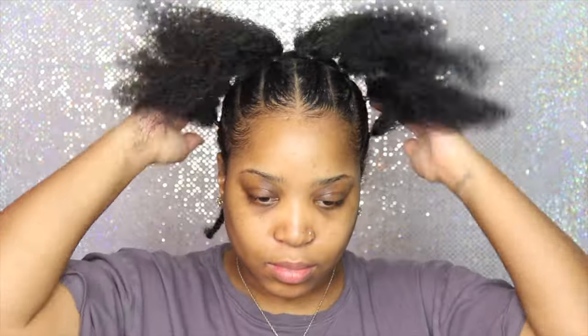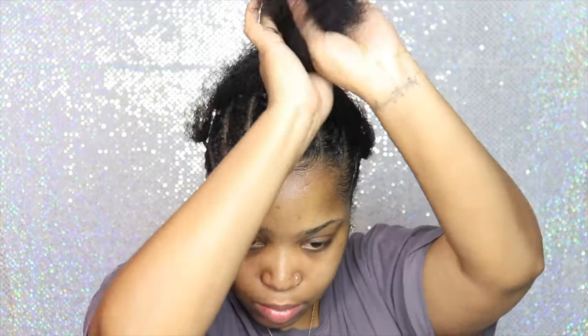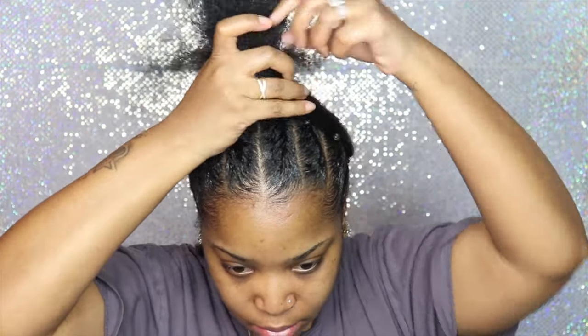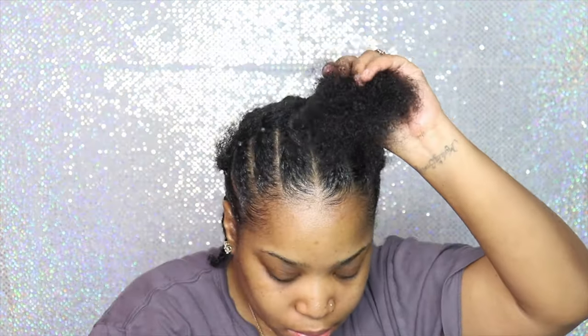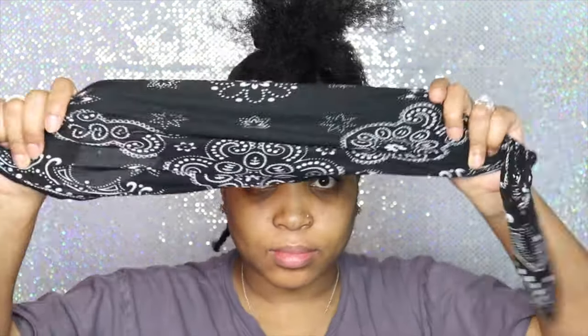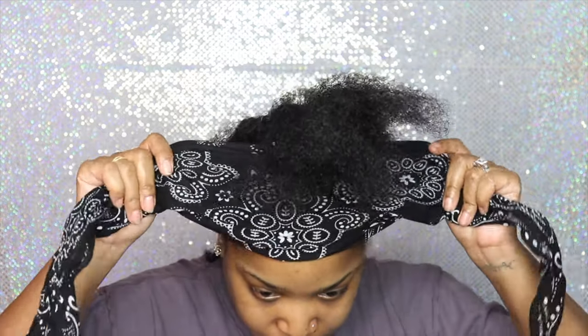After the 20-minute struggle I finally got it done. As you can see it looked much neater. I was actually ready to take it out and just do cornrows instead, but I said no, I'm going to finish this and keep going. So now I'm going to tie the front down so it can stay put while I go ahead and add the clip-ins in the back.